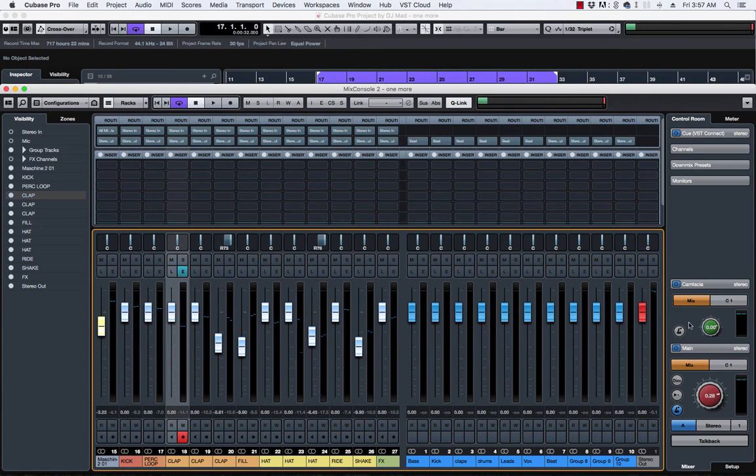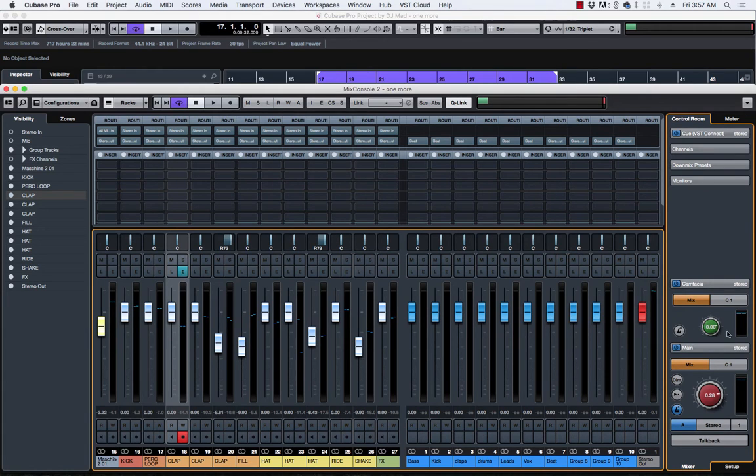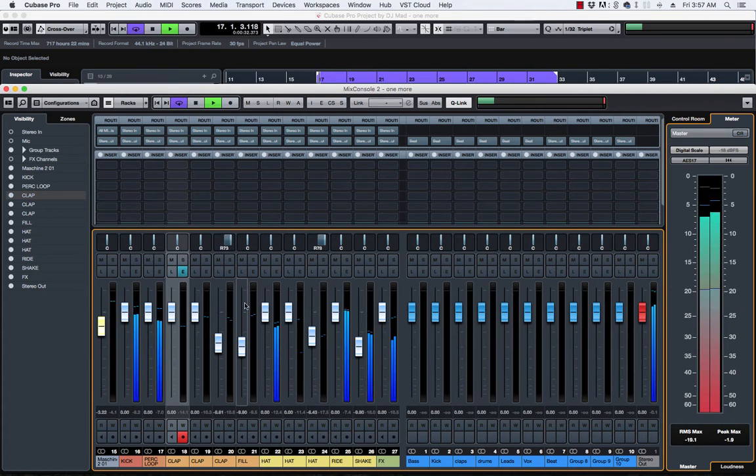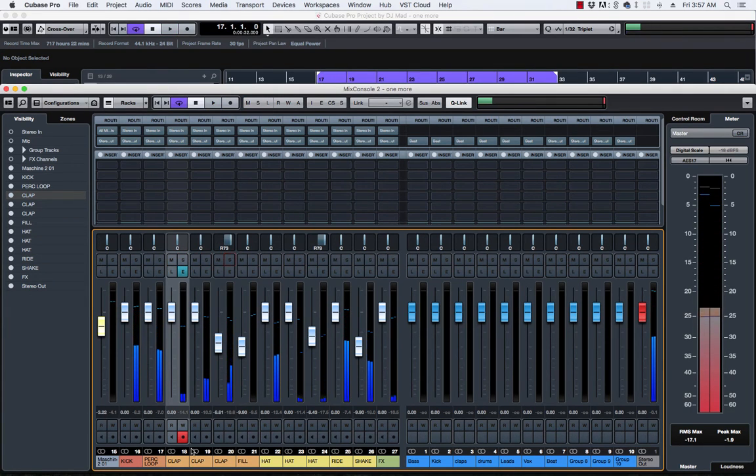Let me bring back the mixer. So I've got this set up here, and what I want to do — for example, I've got three claps right here. For those of you who don't really understand about bussing tracks, it's very important to separate your sounds and compress them individually.